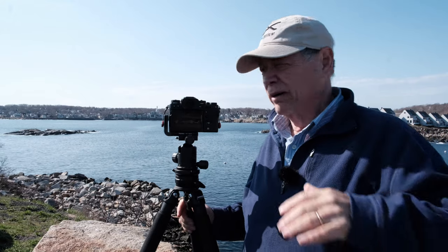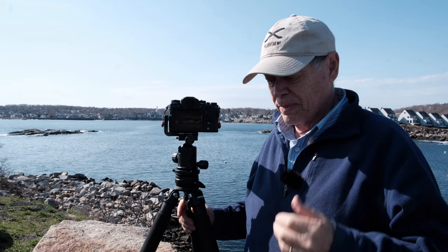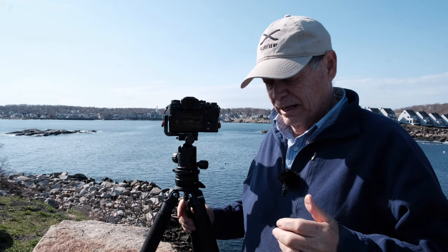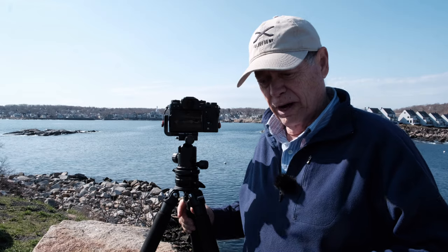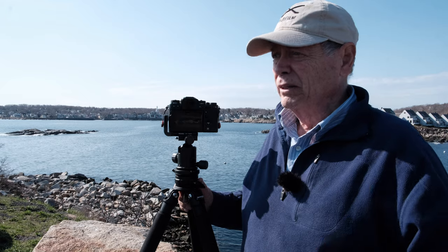So here we are in Rockport up at Granite Pier. I'm going to do an image quality test and an autofocus test. This is episode three with the 70 to 300. I'm really happy with it so far. Let's get on with the test.